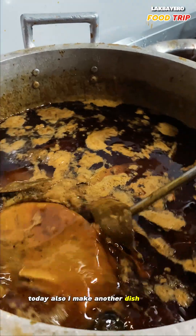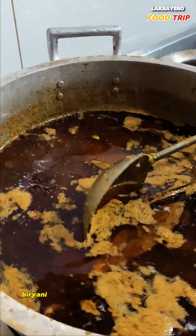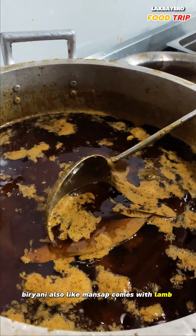Today I'm making another dish for you, which is the biryani. Biryani, like mansafe, comes with lamb or chicken.